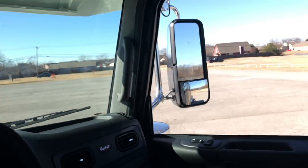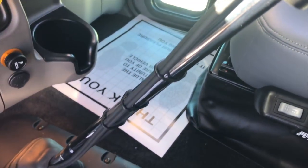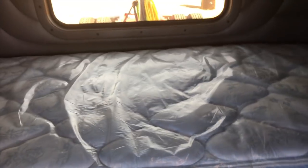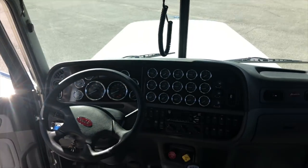CB speaker, all the overhead storage, factory CB, chrome stick. Platinum moniker there on the storage. Under the bed, premium mattress, cabinets and shelves. On this sleeper setup with this interior package they do a gray insert in the refrigerator — a little different than what we normally see.